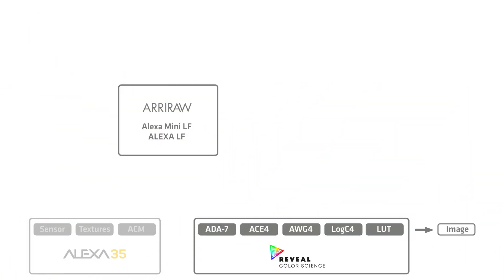Last but not least, we have backwards compatibility. We always try to make sure that images from our latest camera can be intercut with previous cameras, so ALEXA 35 images can be intercut with previous ALEXA or Amira images. Even better, ARRI RAW images from the Mini LF and the ALEXA LF can also be processed with the new Reveal Color Science. You won't get the increased dynamic range or ARRI textures, but you will get cleaner edges from the new De-Bayering, more accurate color reproduction from the new color engine, easier grading and full ACES compatibility from the new native color space, workflow compatibility with the ALEXA 35 through Log C4, and improved color fidelity through the new lookup tables.